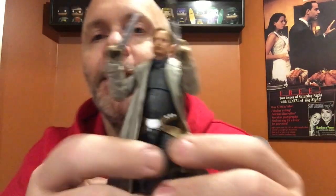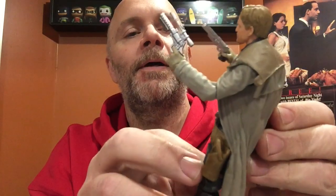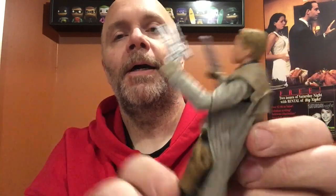He comes with two side arms and he's double holstered. The holsters are mounted to his legs, which does kind of suck a little bit, and they've just painted the lower strap. At least the material is flexible enough that it doesn't hinder or pull the leg back, so it works.